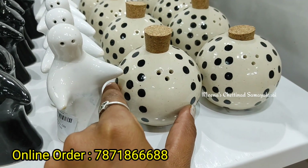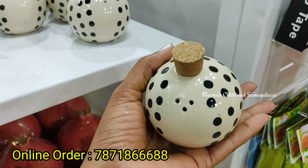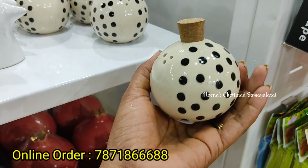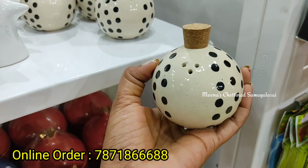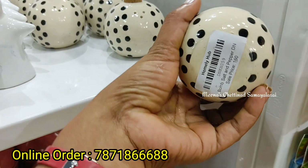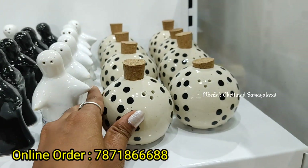This is a very different color — very different. This is a salt and pepper set, and it is very cute. We can store it with lots of pieces. This is 160 rupees, and we can store it with two pieces.